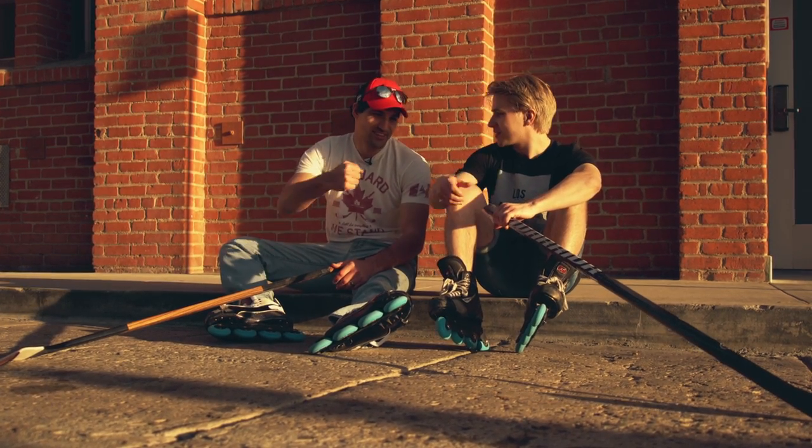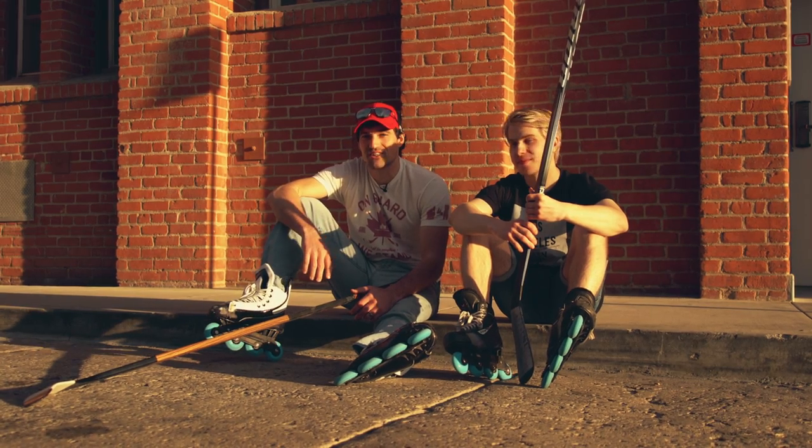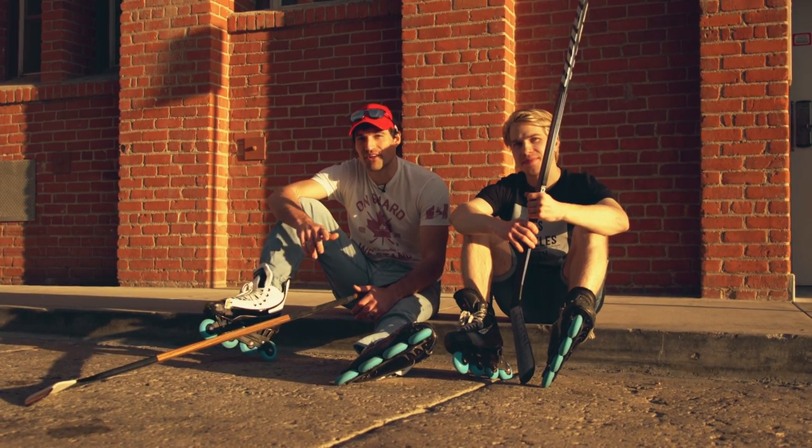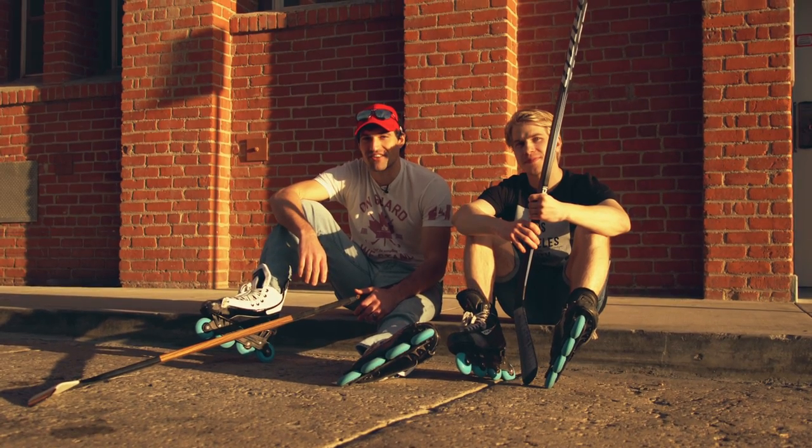Well thanks a lot Marcus, it was awesome having you. Thanks a lot for watching, guys. If you're looking for more ways to improve your skills, hit that subscribe button and don't forget to check out both my YouTube channels — The Hockey Movement and How To Hockey. Thanks for watching, we'll see you in the next one.